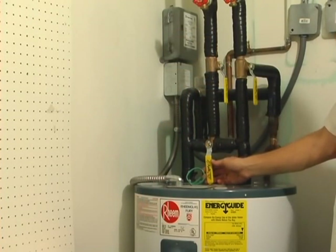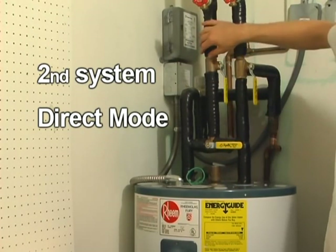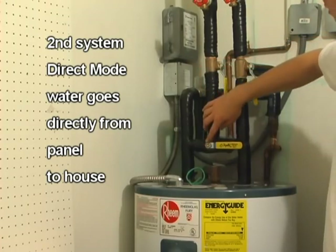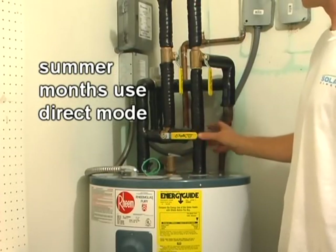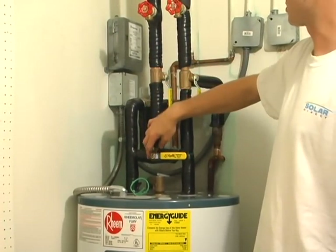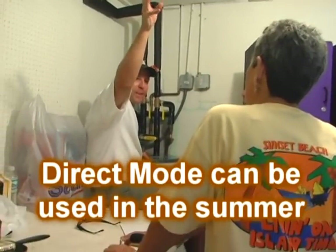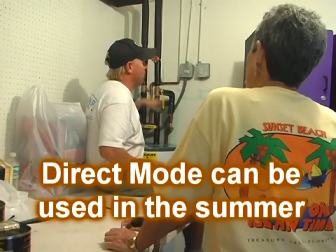There's also a direct mode, where the water being heated from the panel is sent directly into the house. Typically in summertime months, you can pull the hot water directly from the panel back into the house — you can go direct from the solar heater and not even put the water through the tank, going right into your showers.